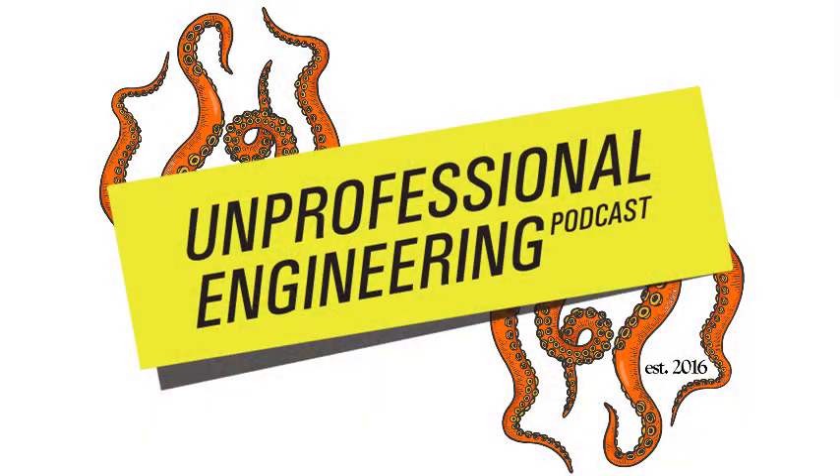Well, this actually was pretty interesting — way better than I thought. Those of you that stuck around, thank you. Hopefully you enjoyed our topic today. If you have any topics or anything else you want to share with us, mistakes we made, email us at unprofessionalengineering@gmail.com. Until next time — see ya, bye!